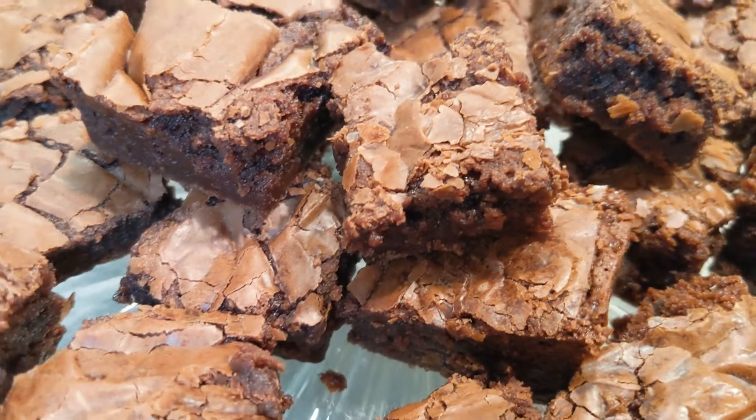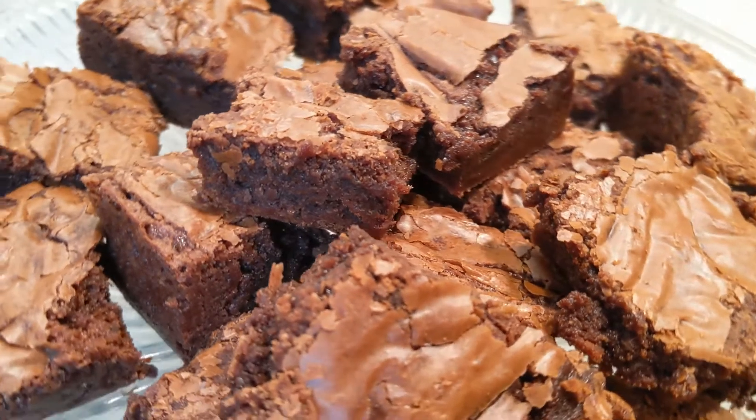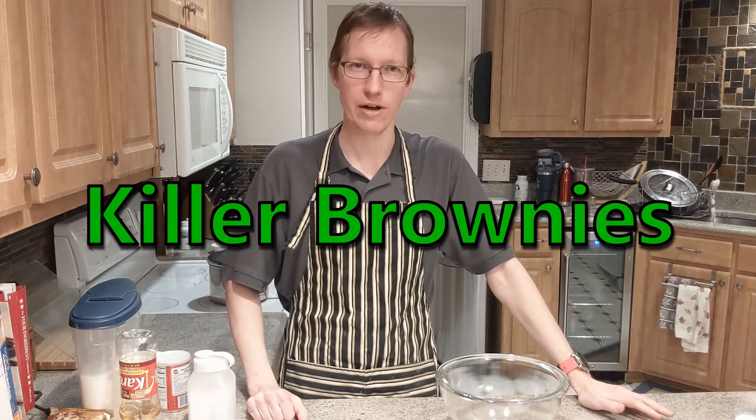You can see all that corn syrup keeps them really, really chewy and soft. I like them just like this. It's Cooking with Luke! Today we're going to be making an old family recipe that we all know as killer brownies.